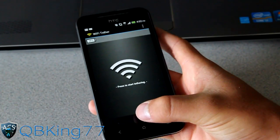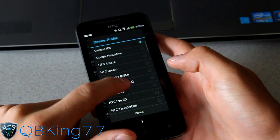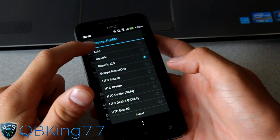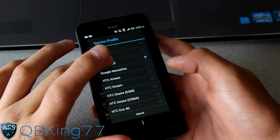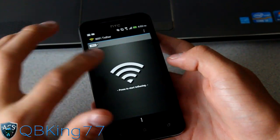Before you start it, what I recommend doing is pressing the menu button, go to Settings, and go to Change Device Profile, and change it to Generic ICS. It will say Auto, but that didn't work for me. You can try it on Auto if you want, but what worked for me was Generic ICS. I selected it and hit the back arrow.